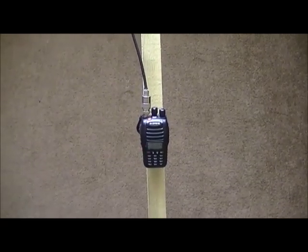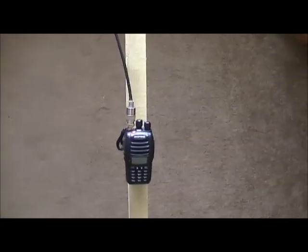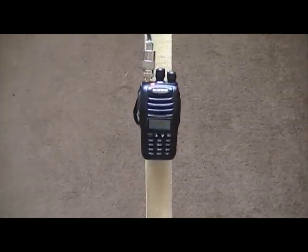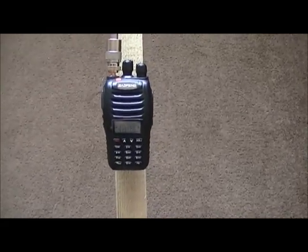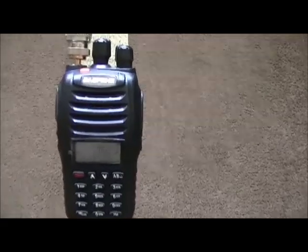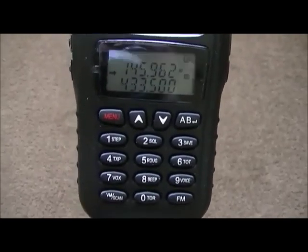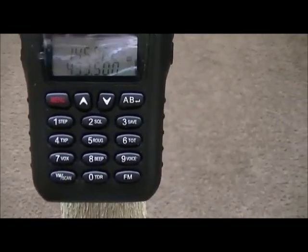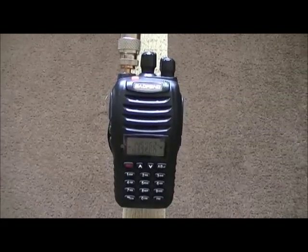Hi guys, FezUFO here again. I want to show you my 2-meter experimental dipole antenna that I've just made. Here we have the Baofeng UV-B5 on 145.692 — I think it's either interference or it's a satellite.